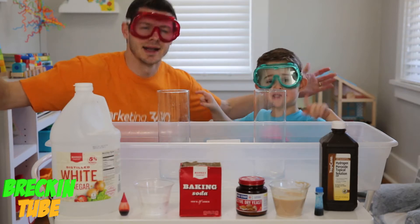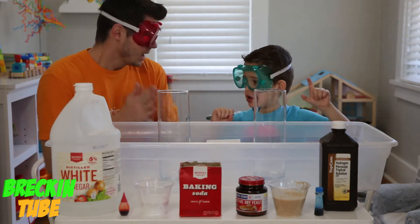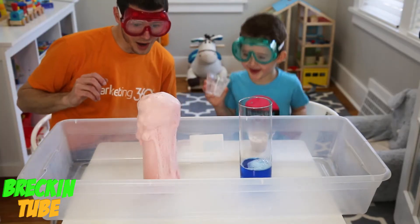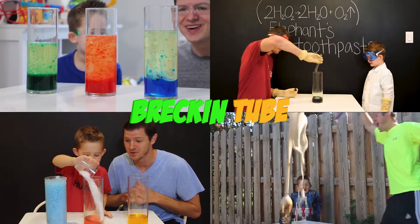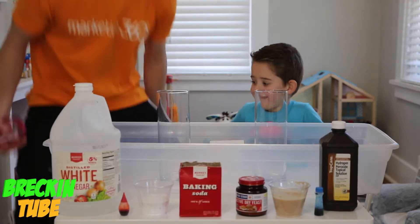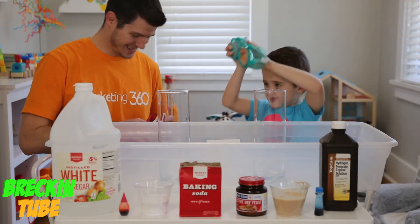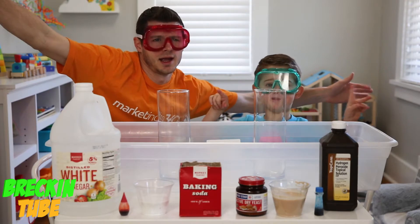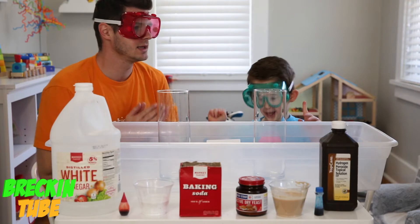Welcome to Wrecking Wrecking Tube HD! Science experiment! Should we put our goggles on? Welcome to Wrecking Wrecking Tube HD! Science experiment rocks! This is going to be an awesome one! Wrecking Wrecking!